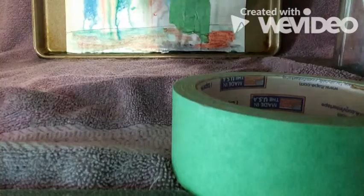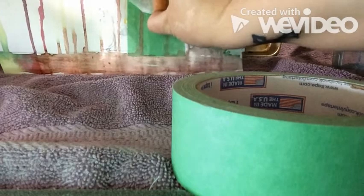Alright, this painting I've already done and now I'm going to go ahead and peel off the tape to show you how carefully it reveals.